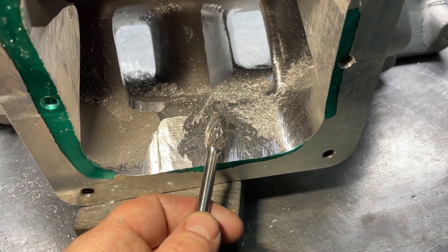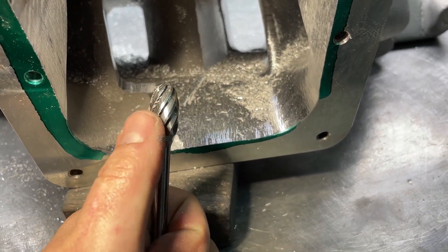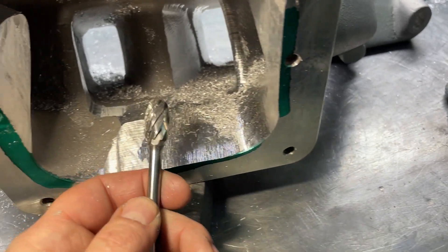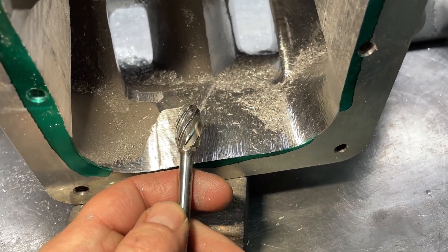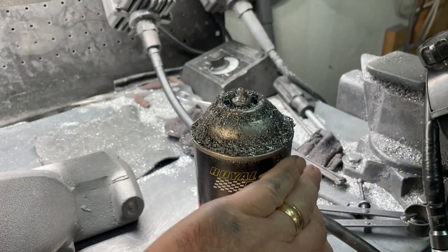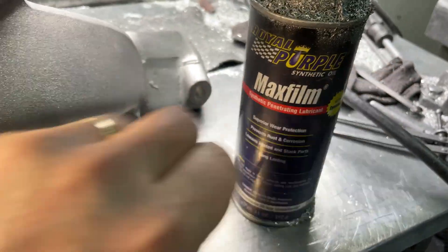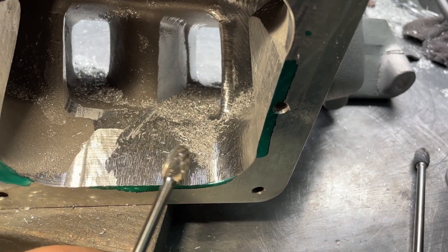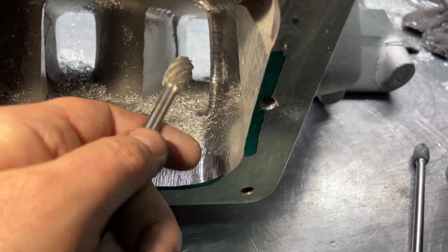You need to address clogging right away. If you leave that aluminum on there, it dulls the edges and makes the burr less effective. To clean it out, you don't need a pick — just push a little lubricant on there, a little dab will do you. Then with the aluminum still on it, just start grinding. It takes about half a second and out comes that piece that was stuck on the burr and you're good to keep grinding.